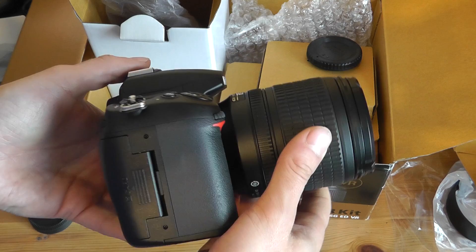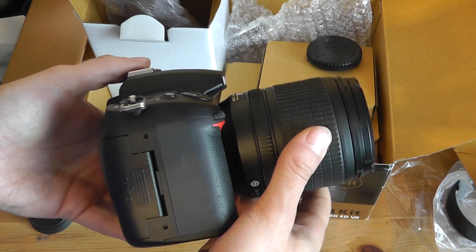But anyway guys, that's my unboxing of the Nikon D7000. Thanks everyone for watching and I'll see you all in the next video. See ya.